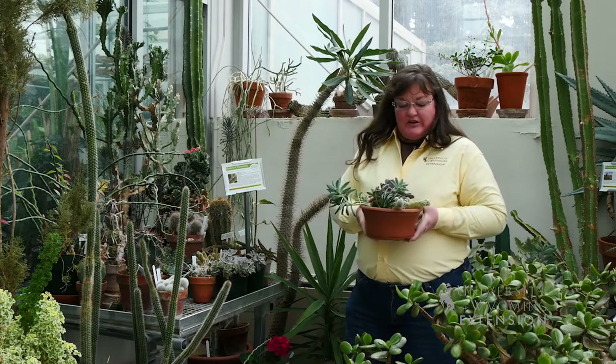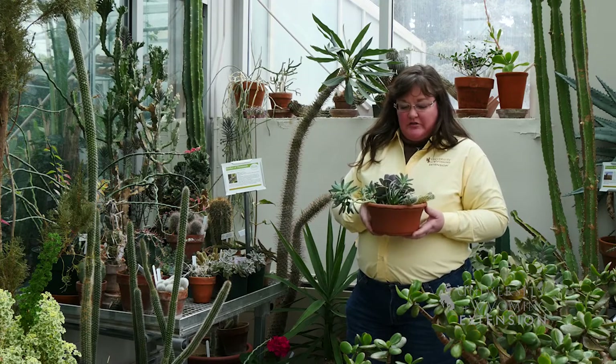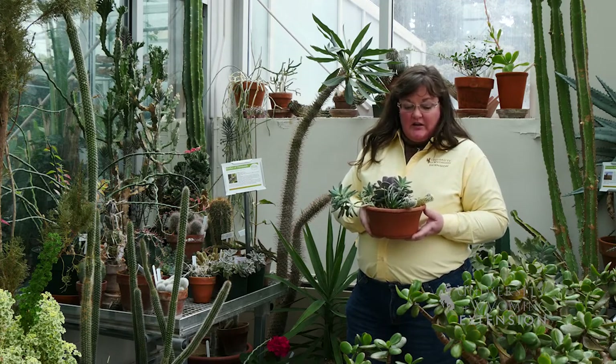Cactus and succulents are some of our most interesting plants, and we have told you about them before, but they're also some of the most interesting to try to reproduce.